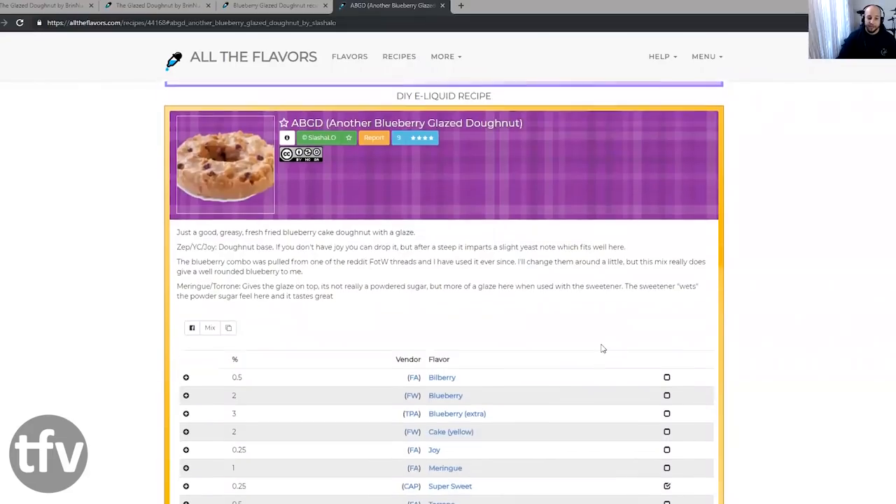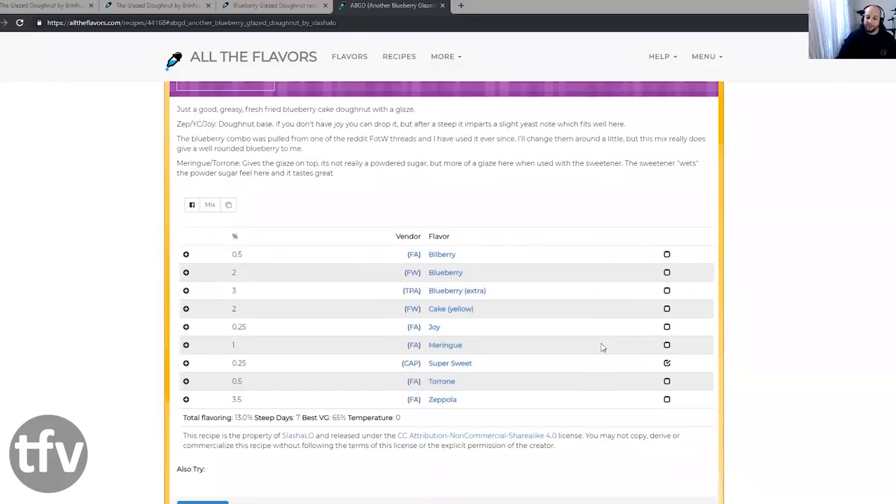The first recipe I want to talk about today is a blueberry glazed donut. Now, if you think about a blueberry glazed donut, you have to make mention of Slashy Lose's blueberry glazed donut. I'm going to show the recipe so everyone can see it — another blueberry glazed donut. This is what I'm comparing this recipe to. This is one of my all-time favorite donut recipes. Anybody looking at creating a recipe should have a look at this first.